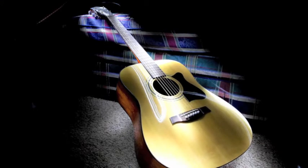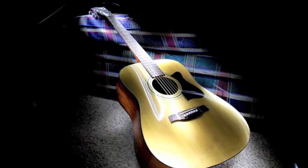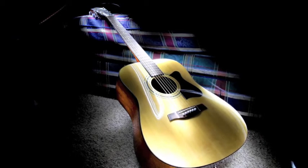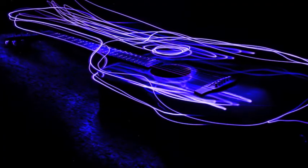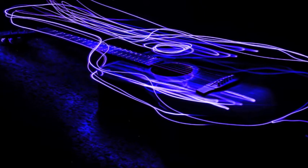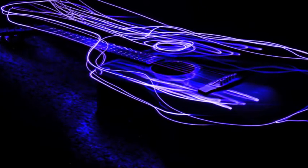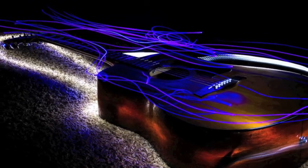Now when it comes to light painting, different light sources will give you different results. If you use an LED light or a flashlight, you can create a nice glow around your subject. If you use a laser pointer or something with a thinner light, you can put some color in there and create some cool streaks. Or you can even combine a few techniques to create something completely unique. Your imagination is your only limit.